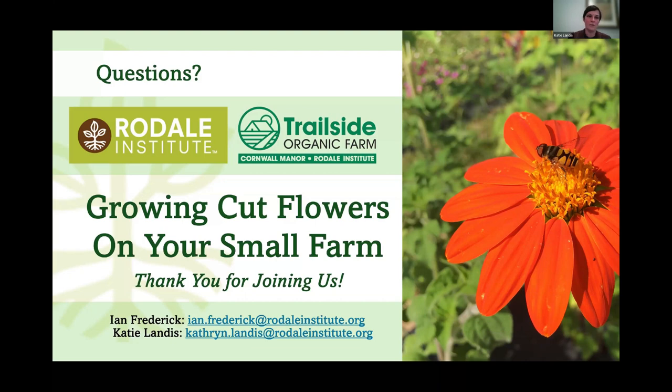Two other basil varieties useful in bouquets: Purple Amethyst is a really pretty purple basil, and Mrs. Burns Lemon has a nice lemon scent — most people use it for floral arrangements because it smells great and gets a cute little delicate flower on top. Kevin asks if we use any hardy or woody ingredients like ninebark or hydrangea. We don't yet because our farm is so new, but I've seen it used and it can look really nice in bouquets if you have those plants available.